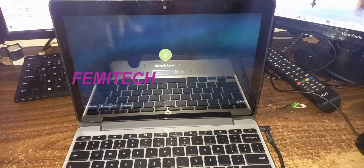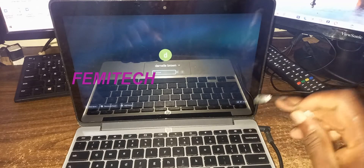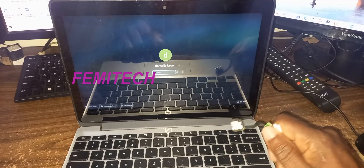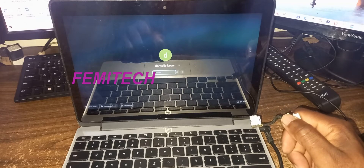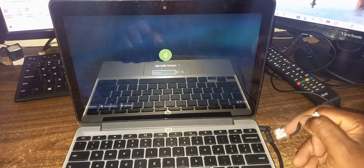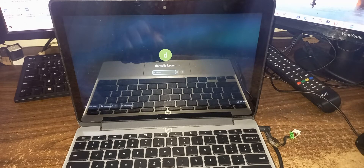Yes guys, so once again this video tutorial would have showed you how to actually change the damaged charging port for this HP Chromebook laptop. If you're new to my YouTube channel, please remember to click on the subscription button, leave your comments in the comment section, and share the video. Thanks for viewing — FemiTech is out of here.